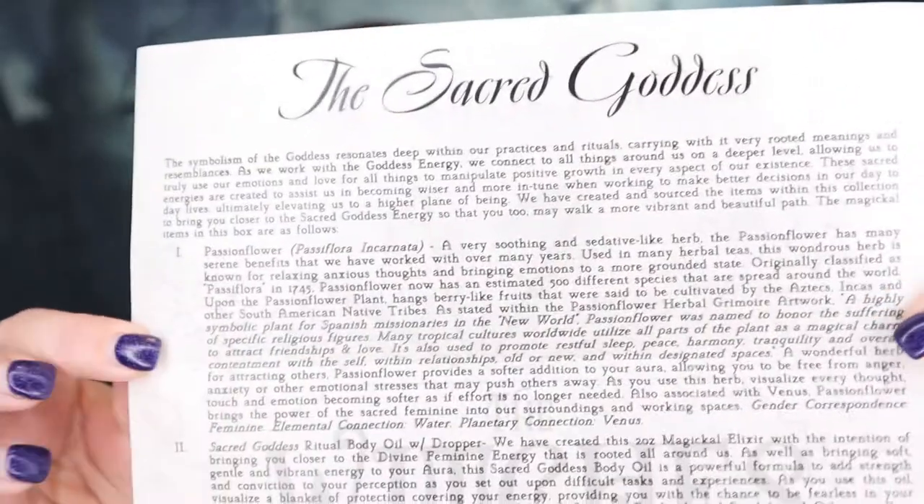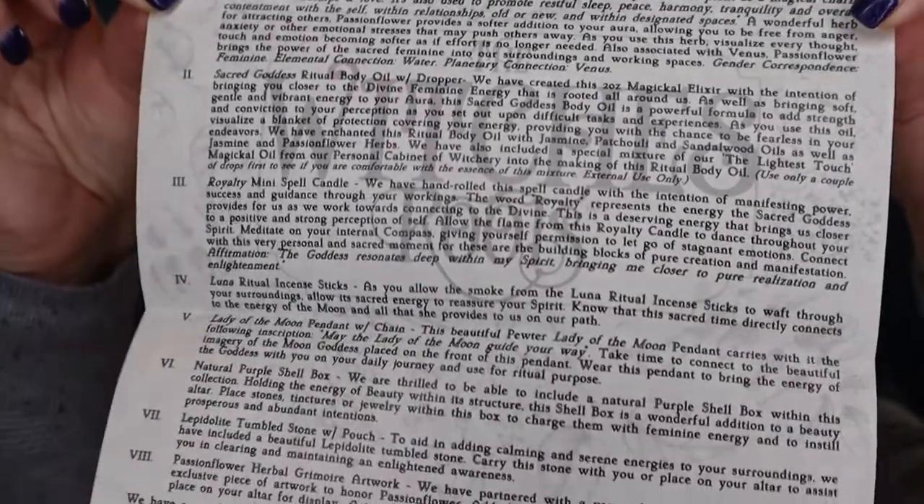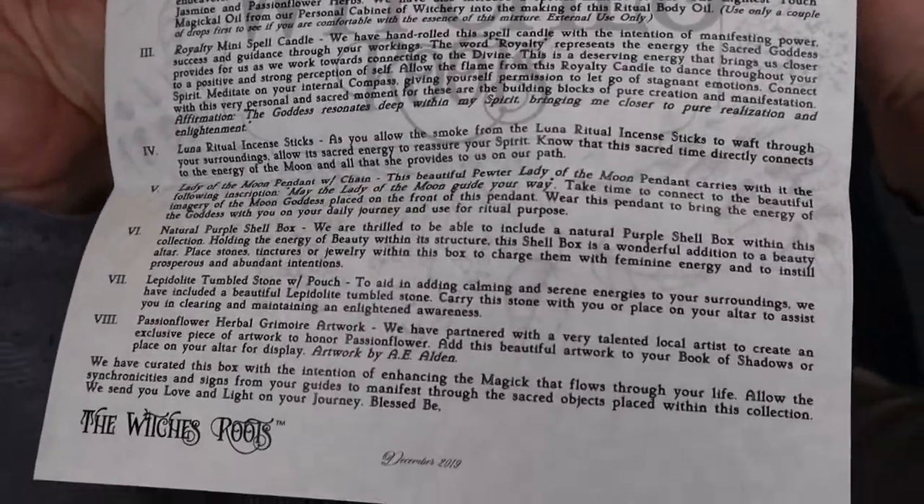So let's dip into this and see what's inside. When you open it up, it looks like this — yeah, it's still leaking on the inside. The first thing you get is a card that tells you everything that's inside the box, and this is the Sacred Goddess. I'm going to put this up here if you guys want to pause the video and read it. There you go — and this is the Sacred Goddess.